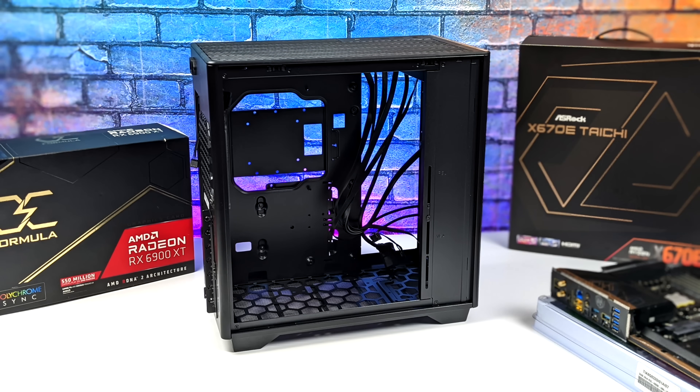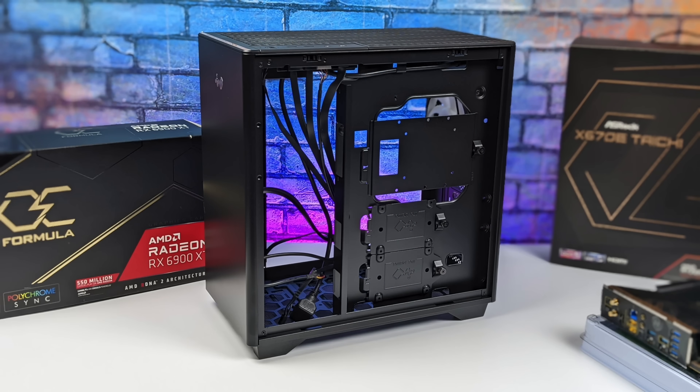When it comes to the case I'm going to be using for this build, I opted for the new NWIN A5. This thing looks really great. It does have a tempered glass side panel and it'll also fit this massive 6900 XT.